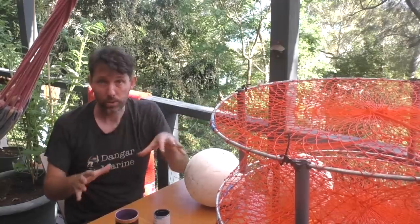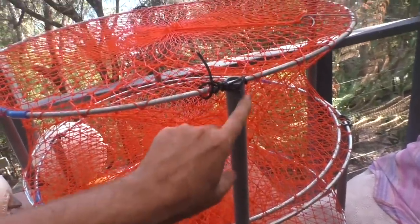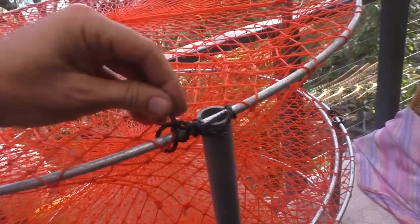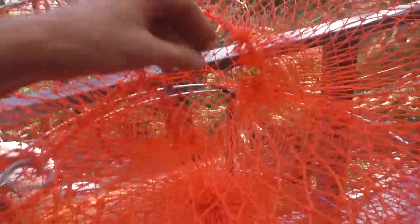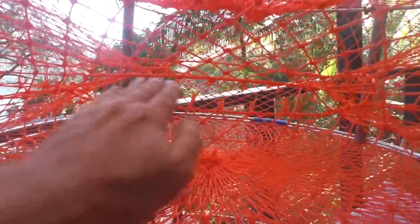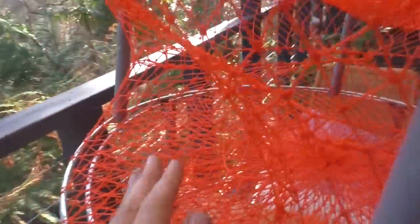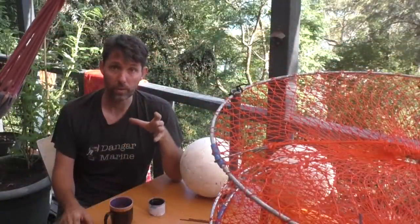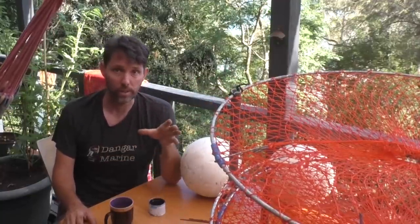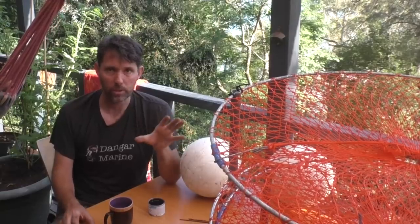I recently bought these crab traps to replace some older style ones I had, so we'll start by going through rigging them up. When you buy them they come flat packed — these PVC uprights just fold over and all you need to do is stretch them up, hook the top ring into the loop, and then tie them off so they can't come undone. There's an opening on the top held closed by pulling a cord. This one has four entrances on the side. In New South Wales four openings is the maximum, so just be sure to check your local rules.